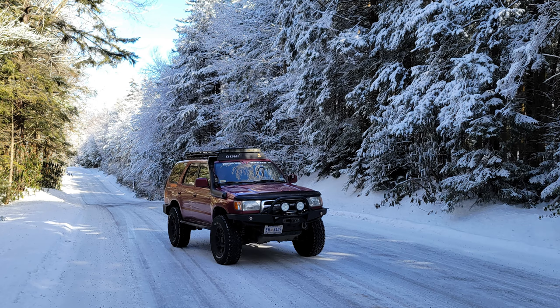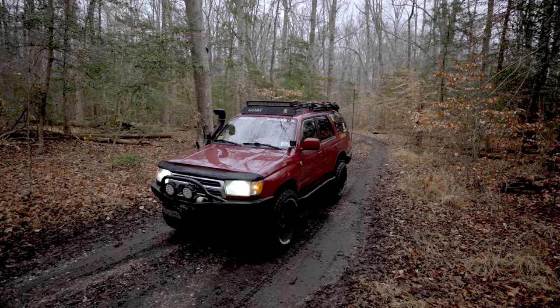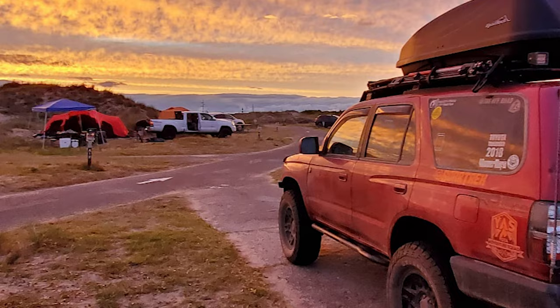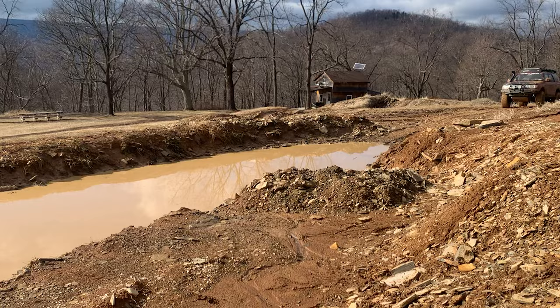I like manuals, but a manual with the e-locker in the back is probably like the unicorn. I've gotten through a lot of stuff — I think the only time I've ever used the winch, other than pulling trees down, was at Roush Creek with 12-plus inches of snow trying to go up a hill. I haven't really had a moment where I'm like I'm stuck — it's meant to be used.